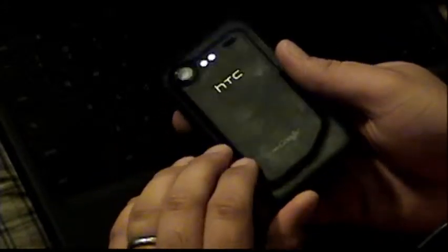It looks like it gets a little dirty. Yeah, a little bit, but every phone does that. It hides well though — with flat light on it, you can't really see it during the daylight.